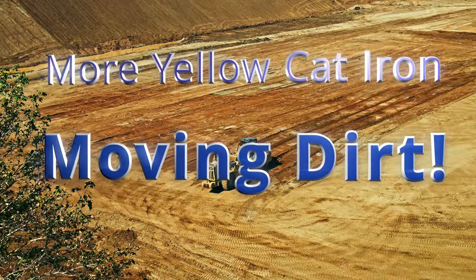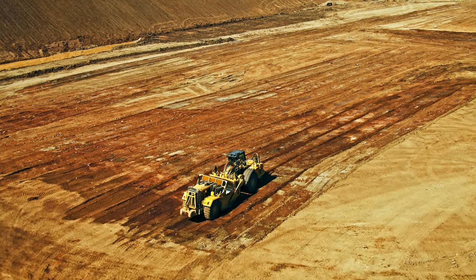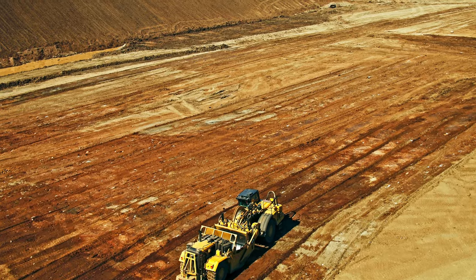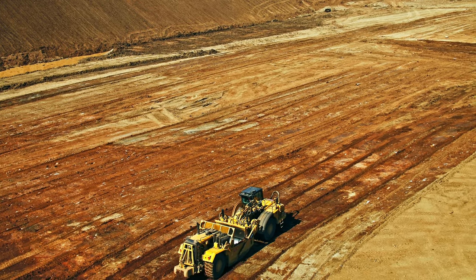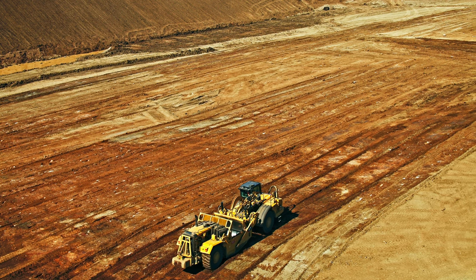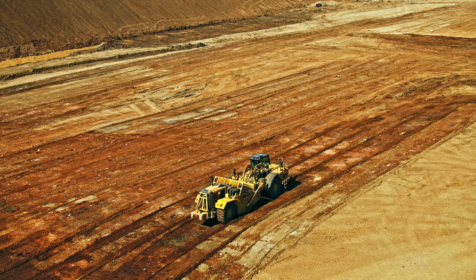CAT double-end scrapers — meaning they've got an engine in each end — are often called push-me pull-me's. They come in 627s, 637s, and 657s. The 657s are big monsters.